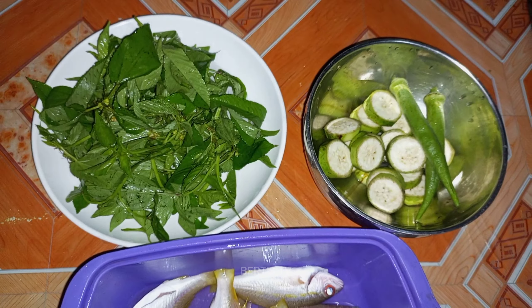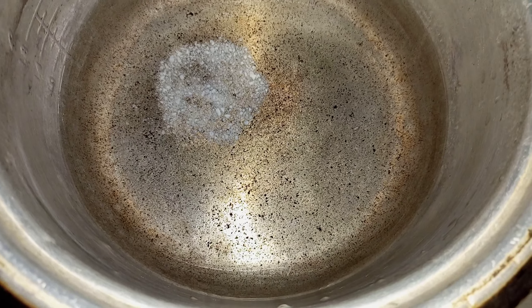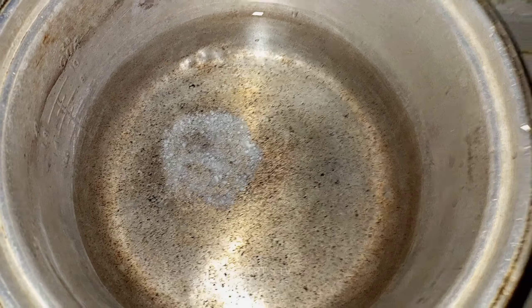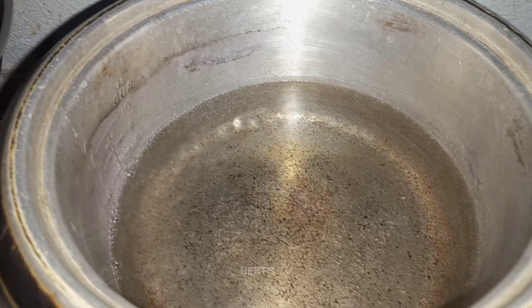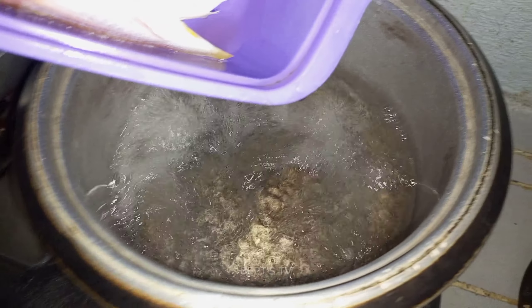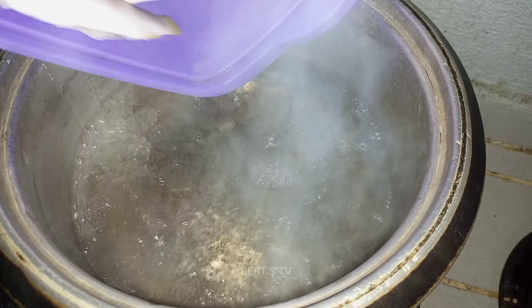May nakasalang na akong tubig dyan. Nilagyan ko na yung ajik tsaka asin. So intayin kong bumulak yan para mailagay ko na yung isda. So medyo nabulak na mga kasipat ang tubig. Ilalagay ko na mga kasipat yung isdang bato — kung bisugo. Sarap yan.